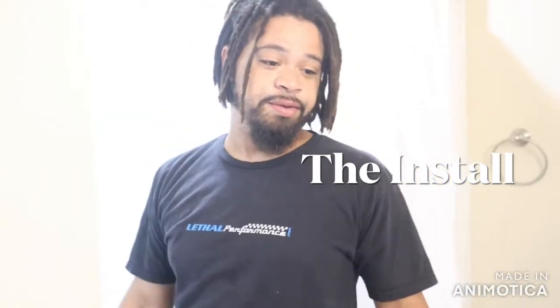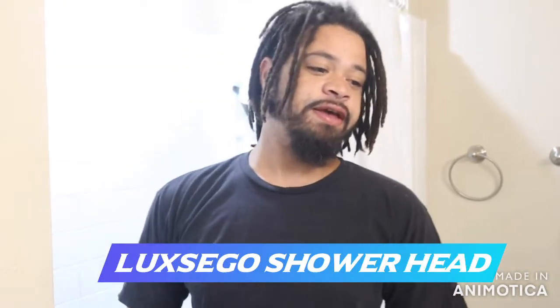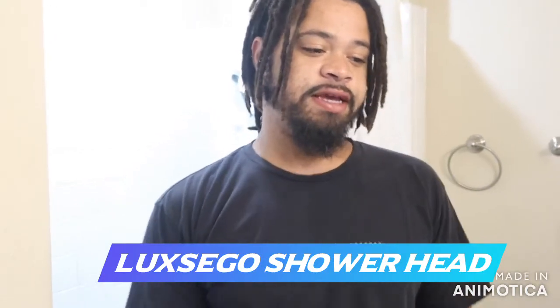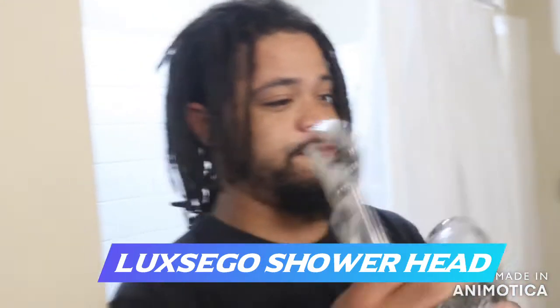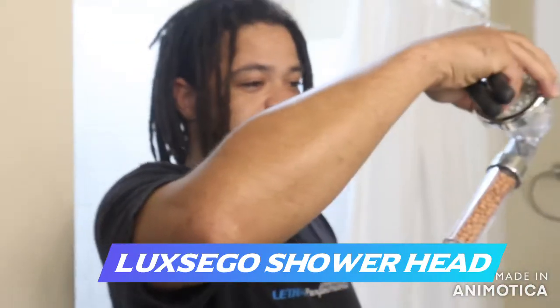We're taking off the old shower head and putting on a new one that we got by — what was the name of the company? Luxego. They have a shower head that comes with these minerals in it. It's supposed to be good for your skin, make you feel all silky smooth and soft when you're done showering.